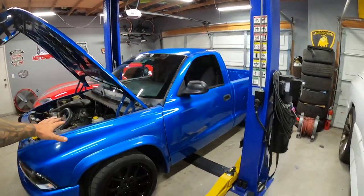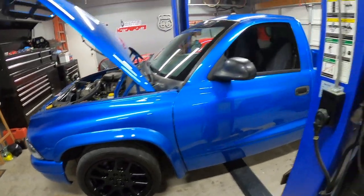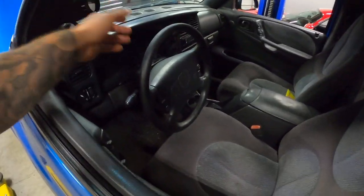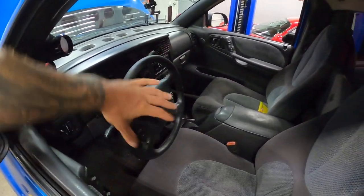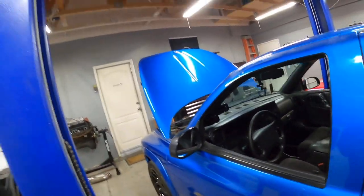First things first, if you guys haven't seen the last video, I fixed and replaced the intermediate shaft on this and got the alignment done. I was going to record it but it was kind of boring. I just took the truck, got it aligned, the wheel's back straight. They fixed the camber and caster and this thing actually drives really good now — no more chattering from the wheel, it tracks straight.